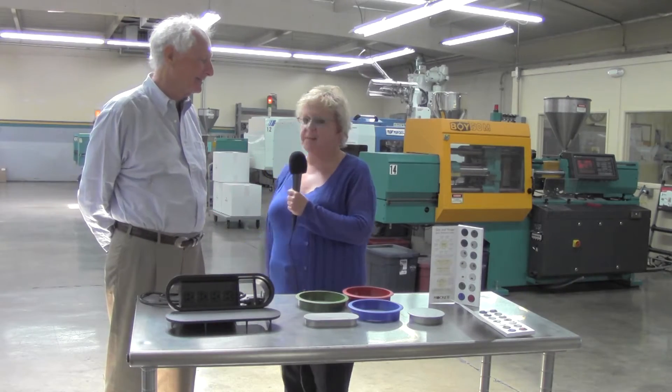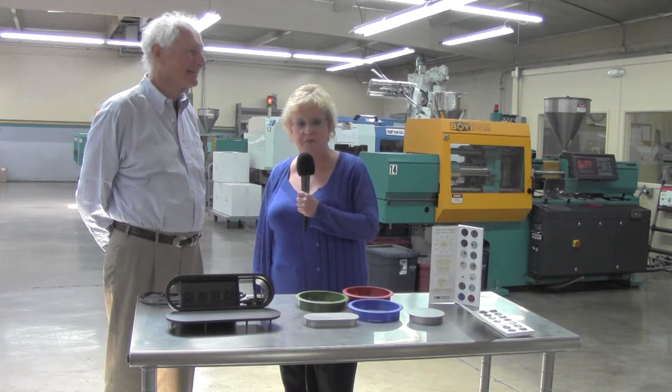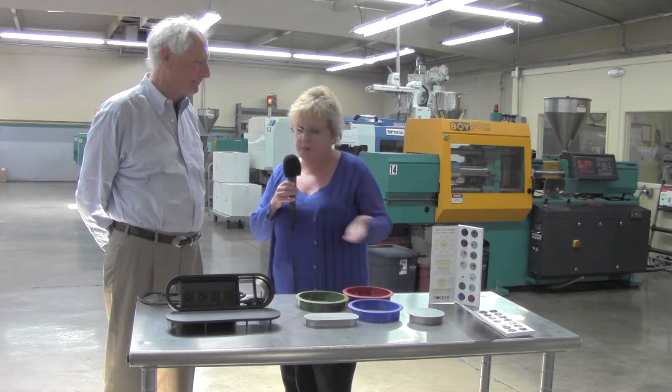Denise Buchko here with Doug Mockett of Doug Mockett & Company. We're in California at one of their injection molding facilities. Doug, tell me about these grommets.